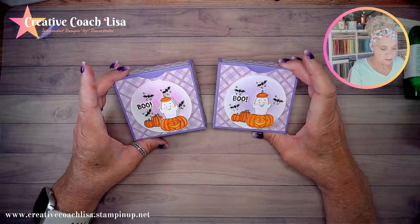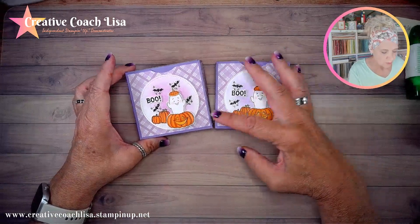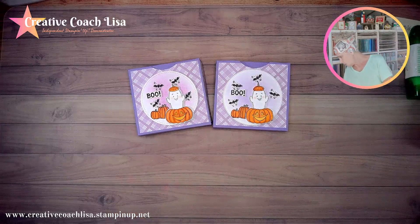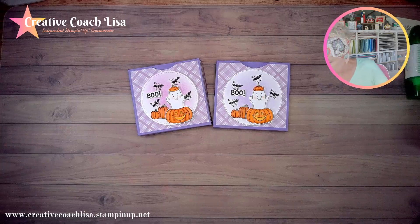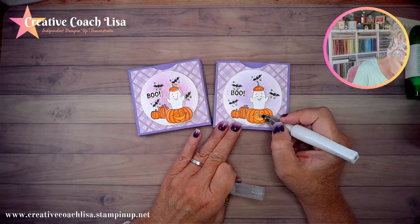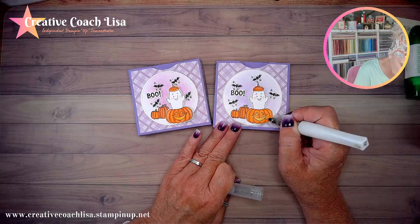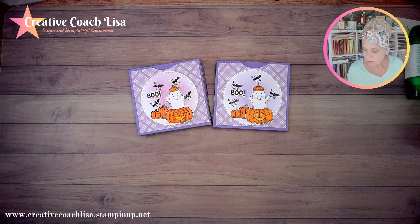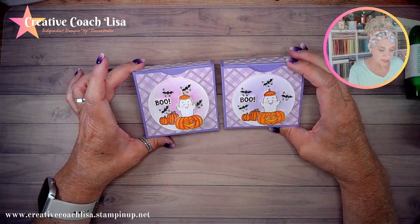You can also take some Wink of Stella and add that to it if you want — like for the eyes and the mouth. Just add it in for the eyes and the mouth and it kind of makes them a little darker so it looks like it's glowing. Just a little bit, not a lot. I hope that you like this project and that you'll give this a try.